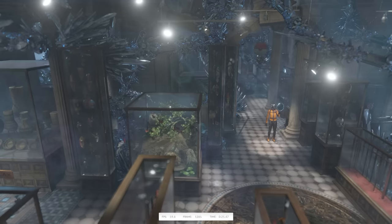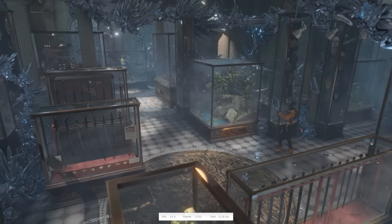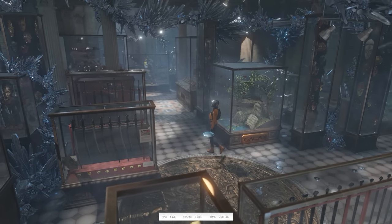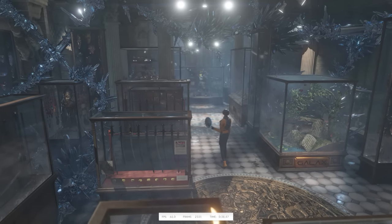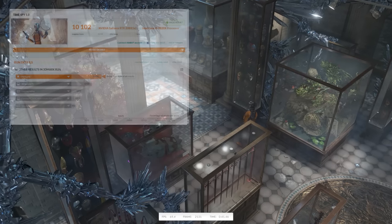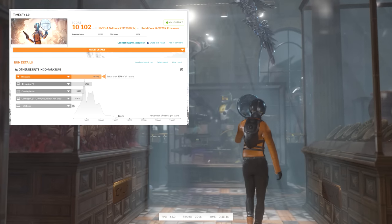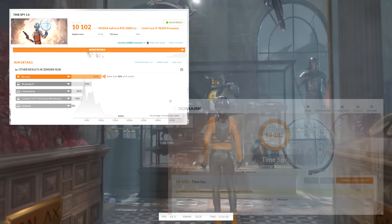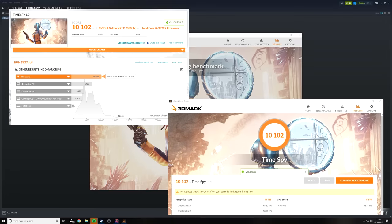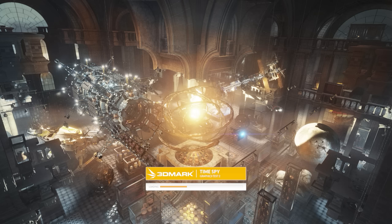I ran 3DMark twice — once with ShadowPlay recording in the background and once without. I got a slightly higher score without ShadowPlay, which is why I ran it both ways. The highest score I got was 10,102 — that was with ShadowPlay off — and the point breakdown said it was better than 92% of results. I've confirmed I've got the i9 9820X and the RTX 2080. The GPU score is 10,125 and the CPU score is 9,974, in case anyone was interested in that.